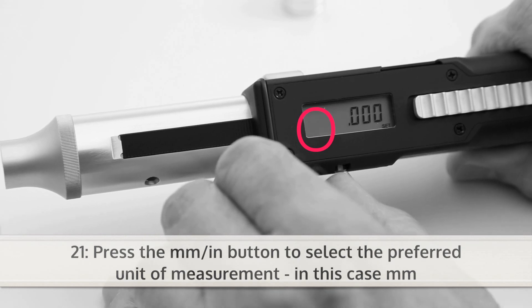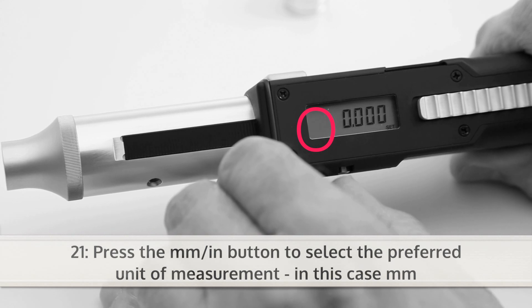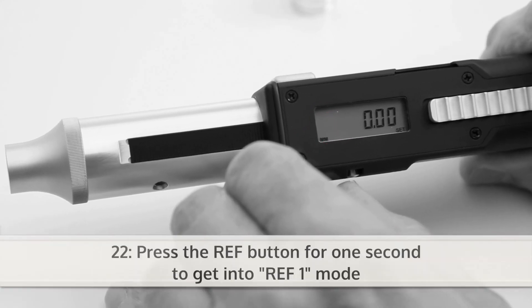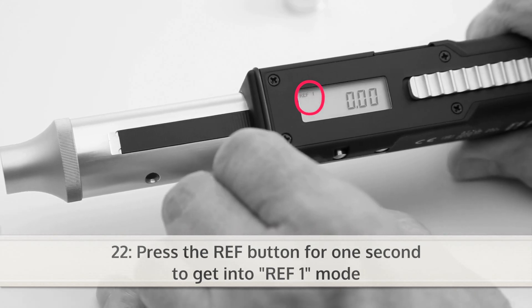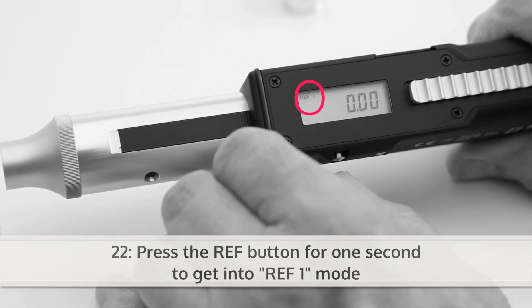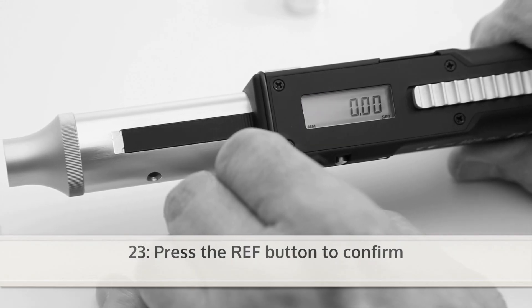In this case, millimeters. Press the REF button for one second and get into REF1 mode. Press the REF button to confirm.